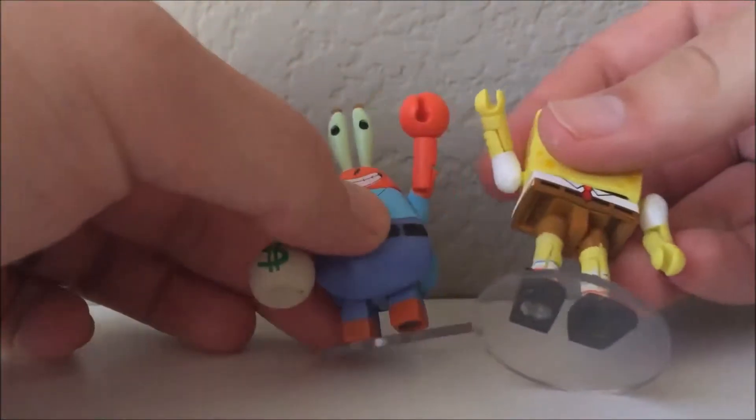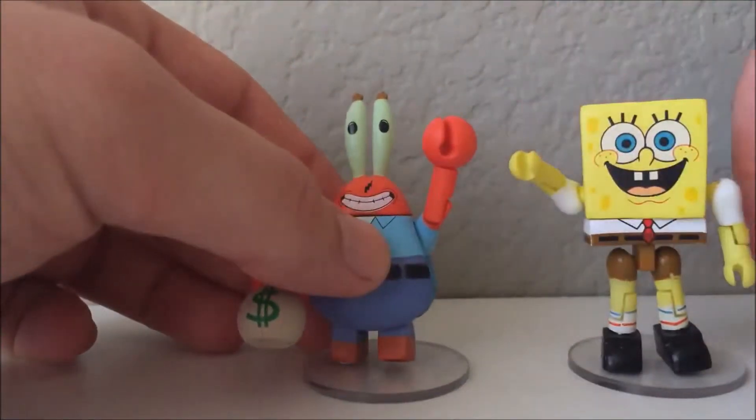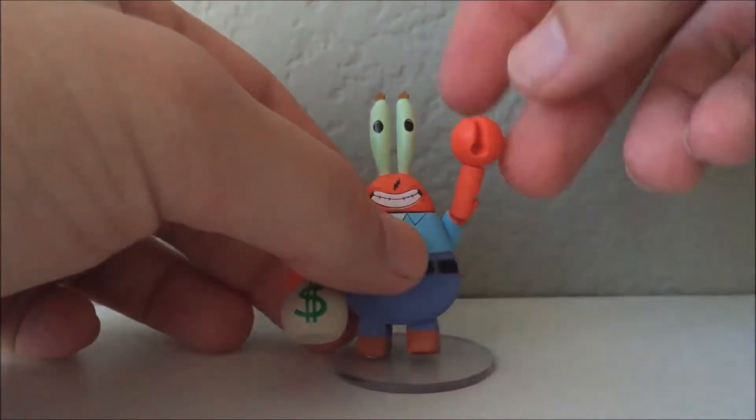I'm bringing in Spongebob — wow, that's cool. Bye Spongebob.